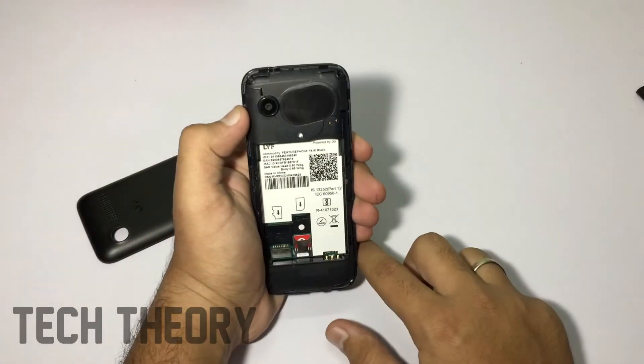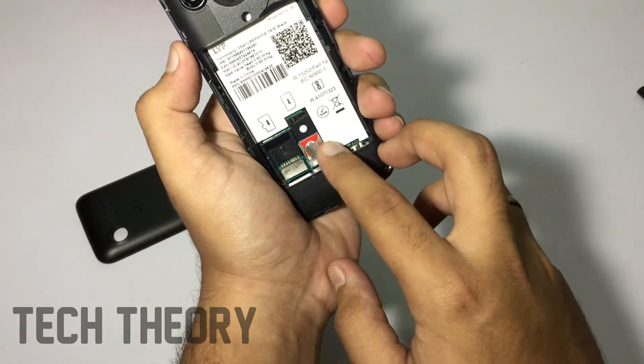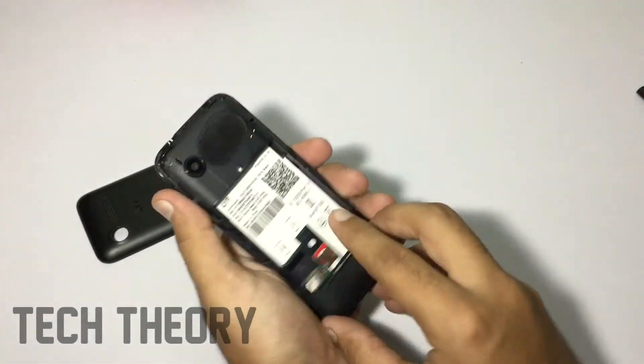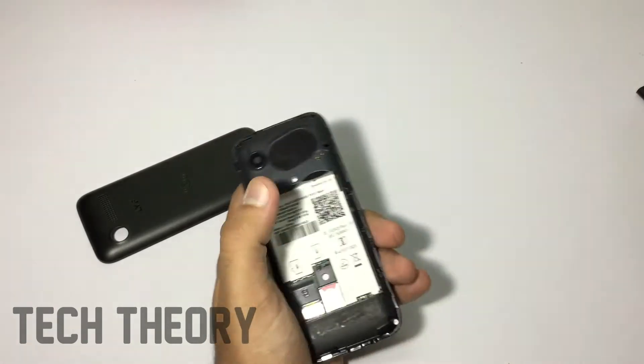It comes with a memory card slot and also a SIM card slot. Some info is written over there — the model number, etc. You get the speaker as well.